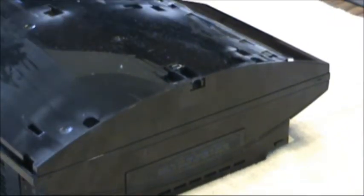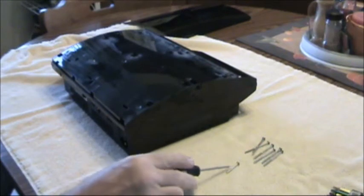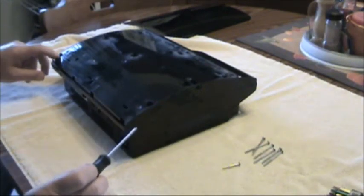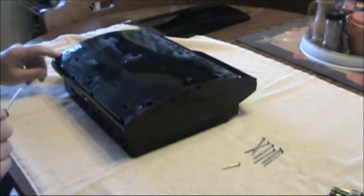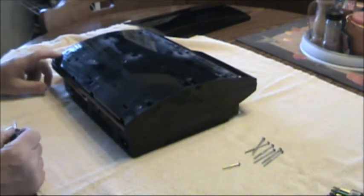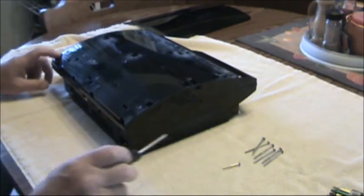Now we have to take out six or seven bolts here on the top. Take note that one screw is shorter than the other six. It is in the corner here at the back of the machine — if the back is facing you, it's at your left corner. That's where the shortest screw came out of.